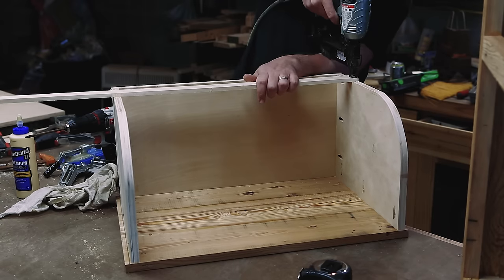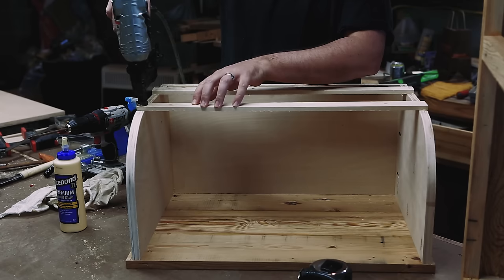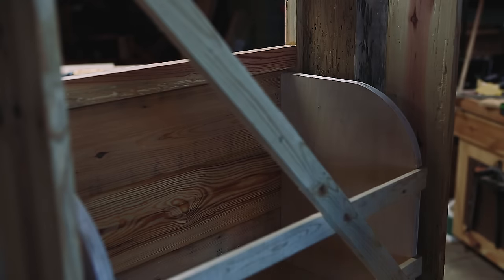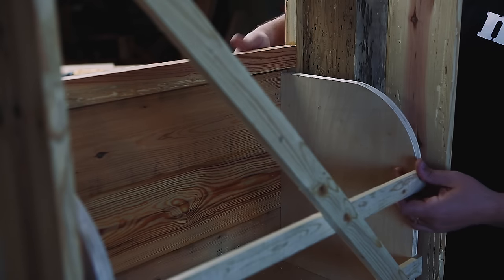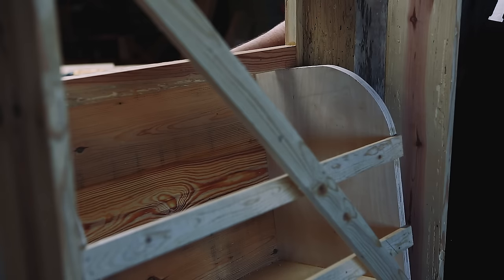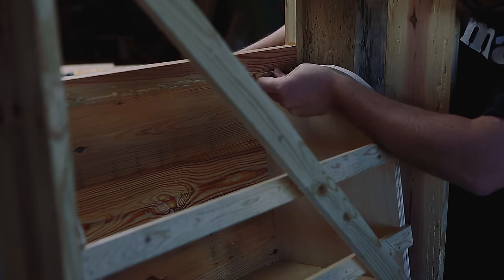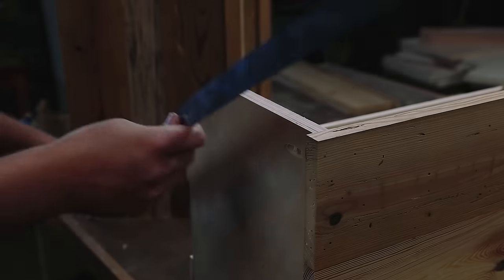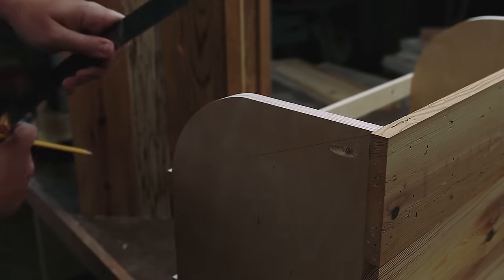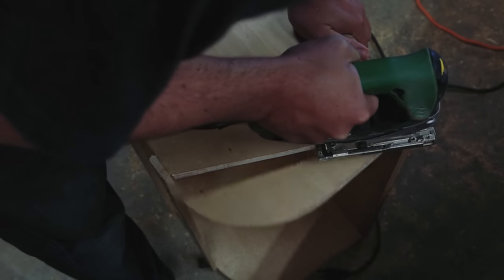I used some scrap pine for the back of the shoe bin. When I did a dry fit, I realized the radius I had cut should have been twice as big — I felt pretty dumb. I fixed my dilemma with the jigsaw.